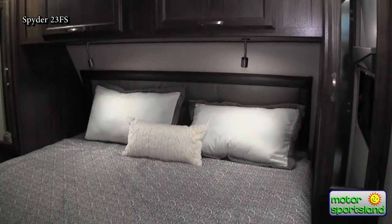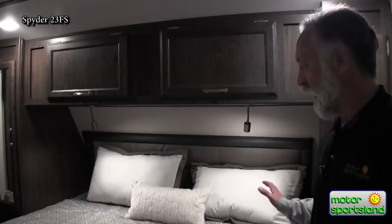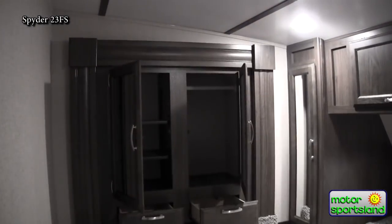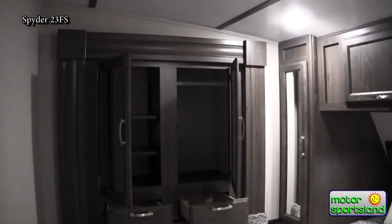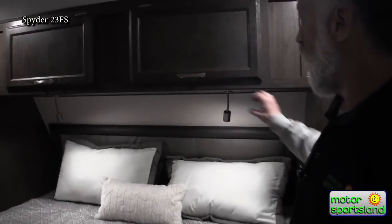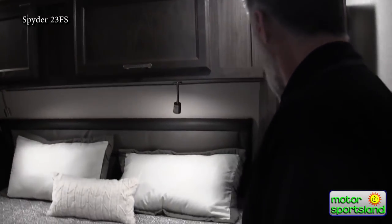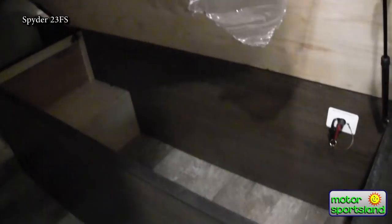This 23-foot toy hauler has a really nice bedroom. I have yet to see a 23-foot toy hauler with a king-size bed until now — we have a king-size bed in here. There's a nice wardrobe slide with a hang bar on one side, shelves, and a couple of drawers underneath. You also have two closets on either side of the bed, overhead storage, and a ton of storage underneath the bed as well.